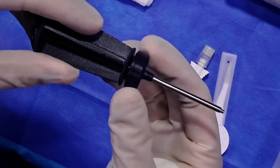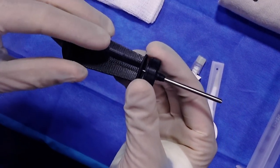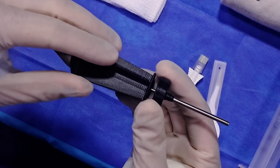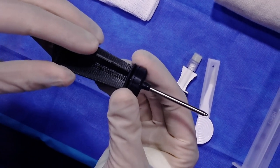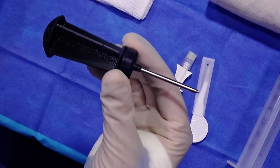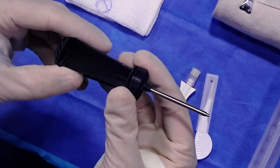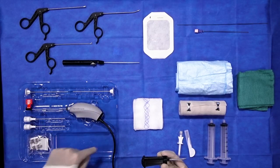It's important to emphasize how atraumatic and small this is relative to our conventional tools. With our routine 3.5 millimeter scopes, the outer diameter of those cannulas is six and a half millimeters — very large — and correspondingly the tools that we use to instrument are quite large. This is an outer diameter sheath of 3.0 and all of the instrumentation going into the knee joint is 2.0.